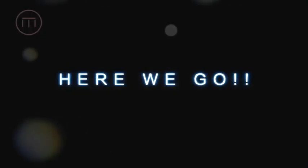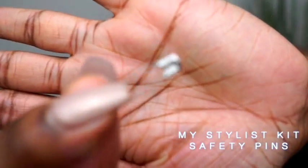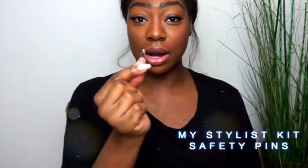The first thing I feel you need for your kit would be these — lovely pins. These have saved my life on numerous occasions. Make sure you get an assorted box full of big pins and really small pins. It's really important to be able to pin clothing to your model so that it just fits perfectly — this is a good way of manipulating the clothes so they look the way you want.